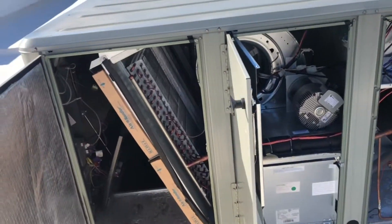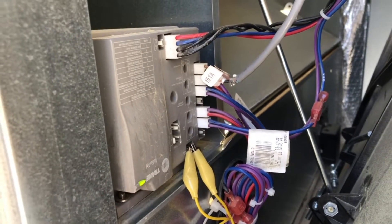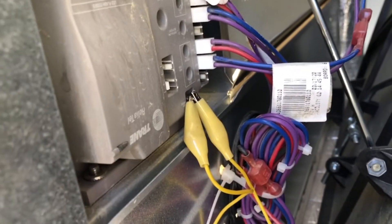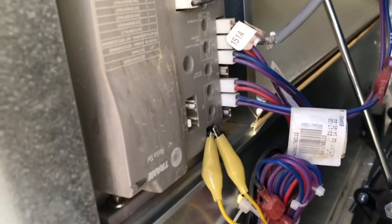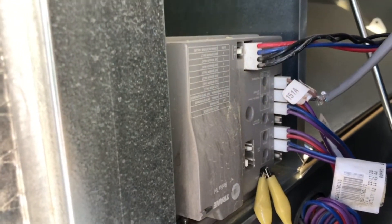In layman's terms, this is a Trane unit — a three-pipe precedent unit. The problem involves this module right here — see it blinking? That particular module controls the dampers and sends a signal to the board to do a variety of things, like opening up to receive outside air. Down here there's a jumper. This is the RTEM module, and you'll notice it's installed upside down — you can see the Trane logo at the top, but the module is flipped.